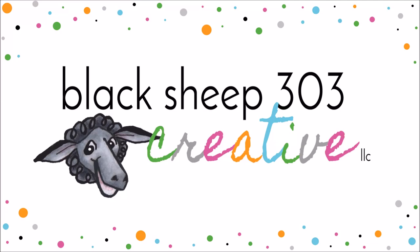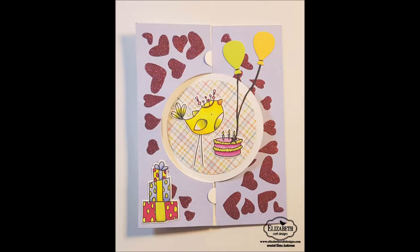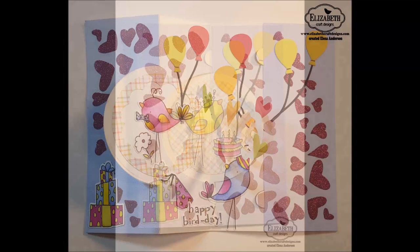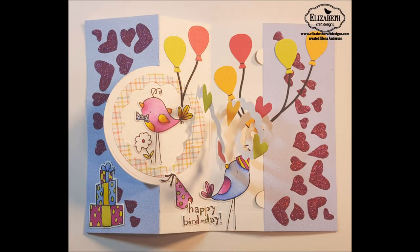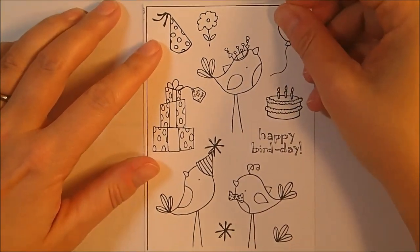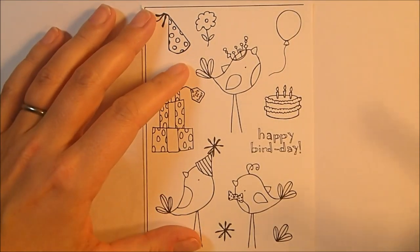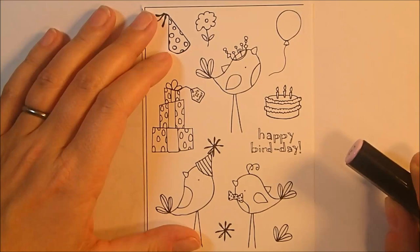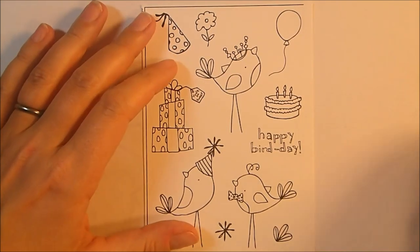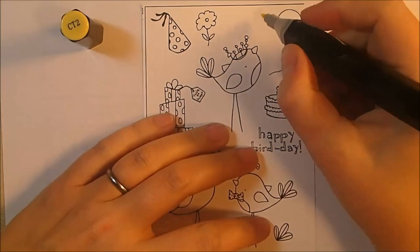Hey there, this is Elena with Black Sheep 303 Creative, and today's project is part of my first official solo blog as a member of the Elizabeth Craft Design's coloring design team. I'm thrilled to show you how I made this really colorful and a little bit wacky birthday card for my niece Hannah's 7th birthday. I stamped all of the stamps in the Bird Day Party stamp set in Memento Tuxedo Black ink onto some 85-pound white soft finish cardstock.